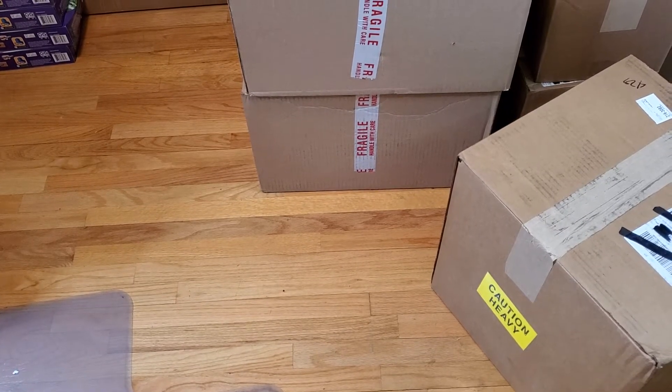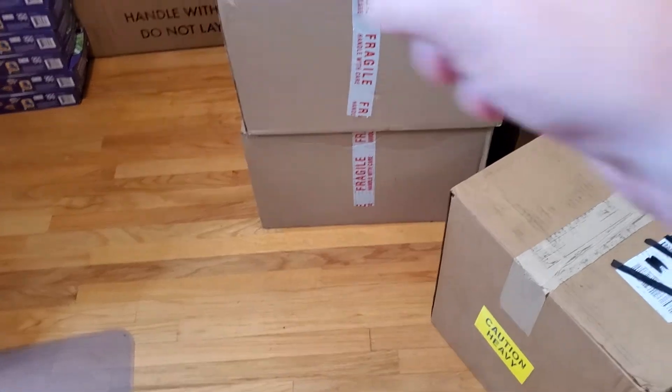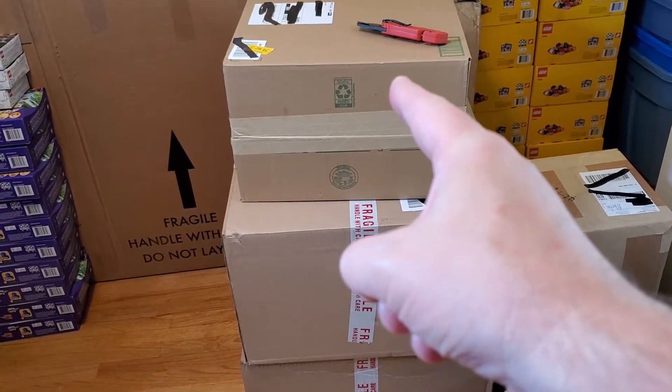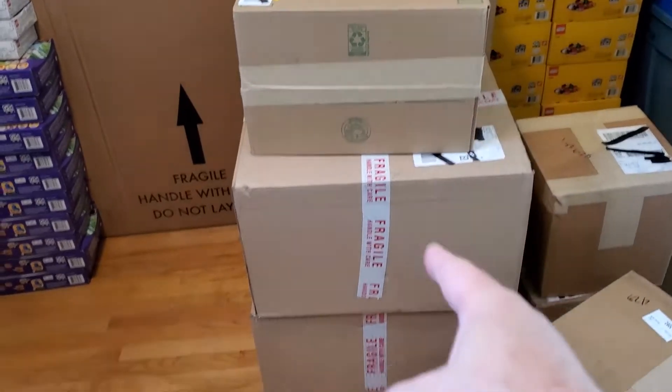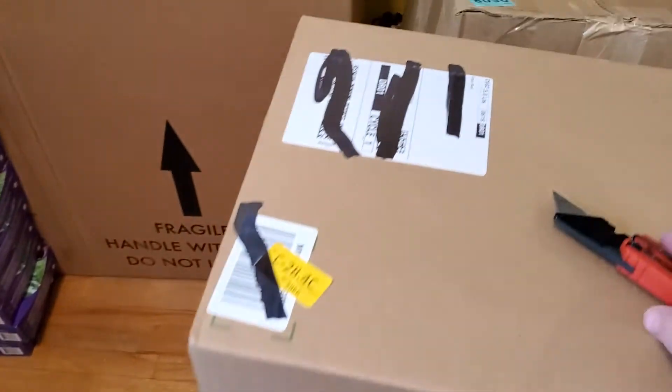Alright, here we are. Third video in a series, third day in a row. This is going to be these three boxes right here: this green box, which I think might be from Amazon but it's not labeled Amazon, and then these two down here which I know are Goodwill. So let's get into it and see what we have.